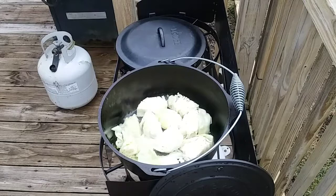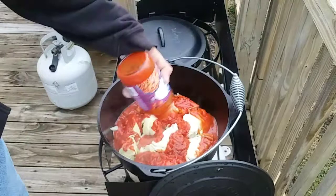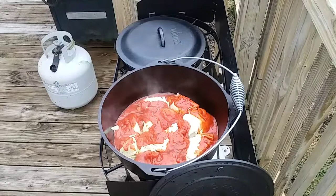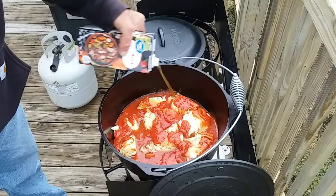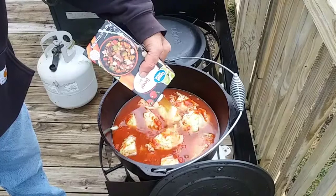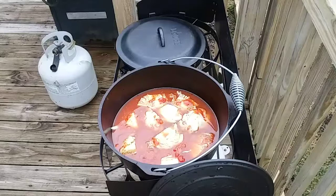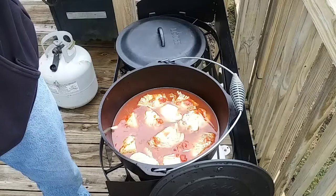Now I'm going to put one jar of my pasta sauce in there. Then I'm going to put my beef broth in there and start putting my cabbage rolls in. Some are bigger than others but they'll all cook up nicely. I'm just going to lay them in this liquid here and I'll see you in just a little bit.